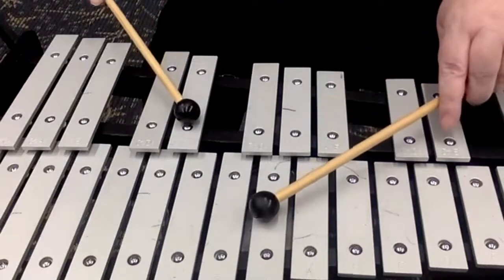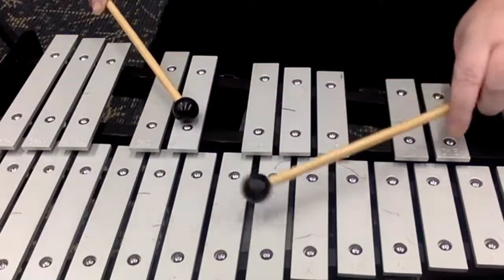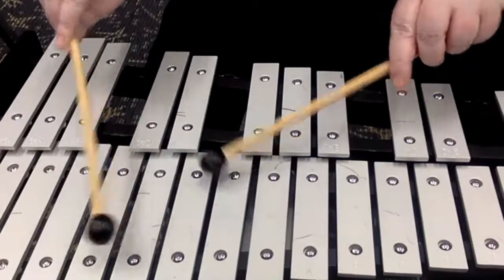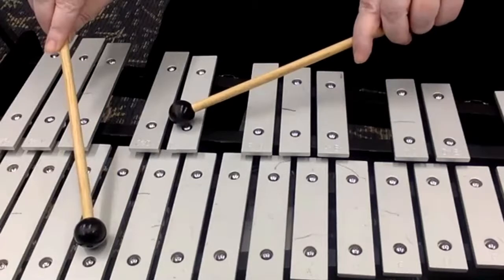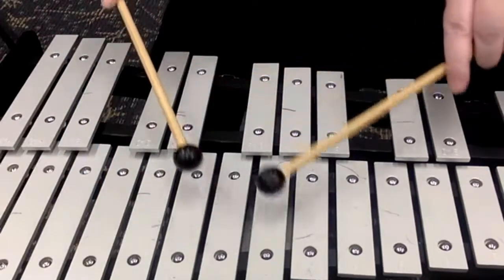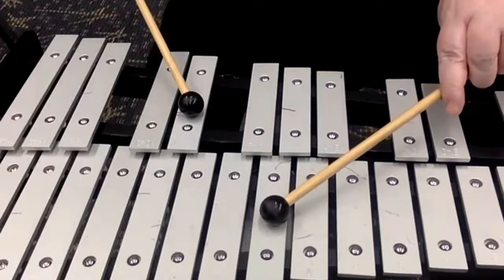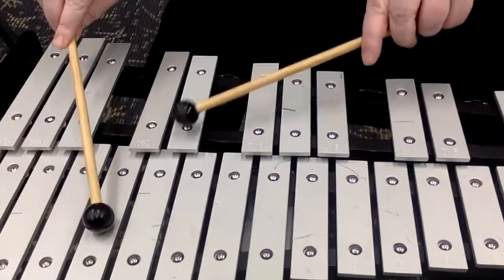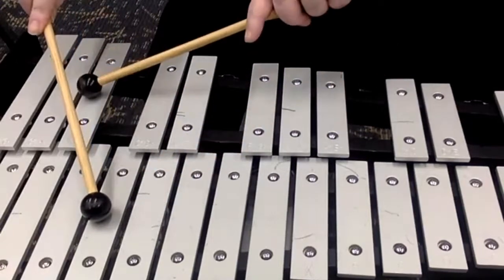So again, we have every other bar — there's a bar in between we're skipping. G and E flat, then F and D, E flat and C. And then you go back up: D, E flat, F. The second time: G and E flat, then it's D and F. Then back down — E flat, C, D, C, D flat.